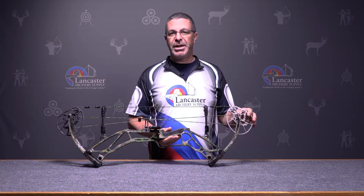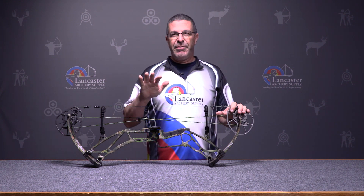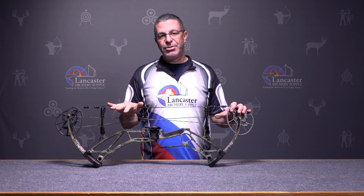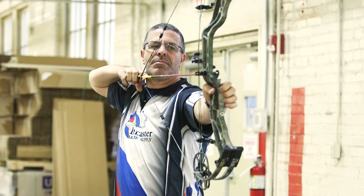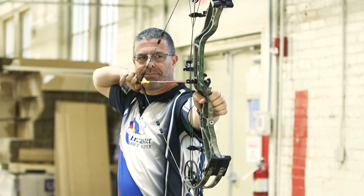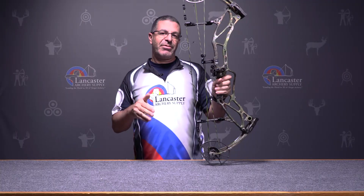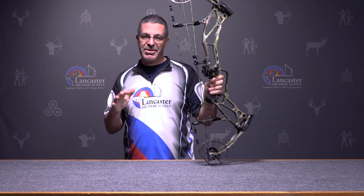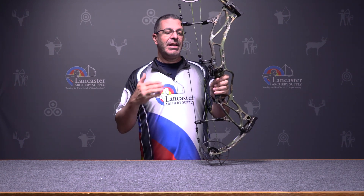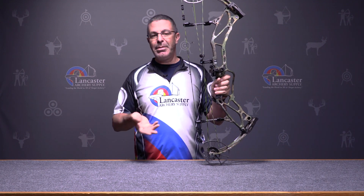This bow comes in two versions: you can get it in 55 to 70 pound draw weight, or in 45 to 60 pound draw weight — a good draw weight range. Besides the five inch brace height to get the speed out of this bow, 355 feet per second, that's screaming fast.